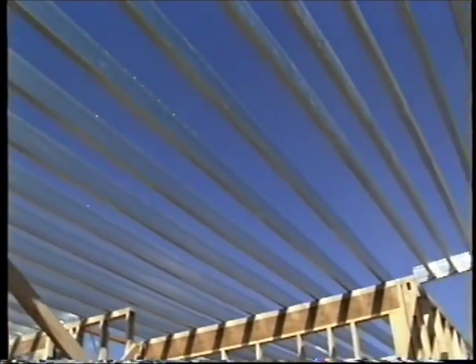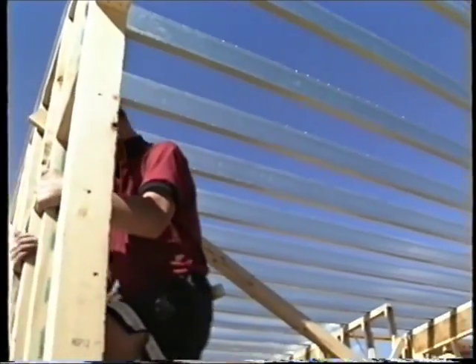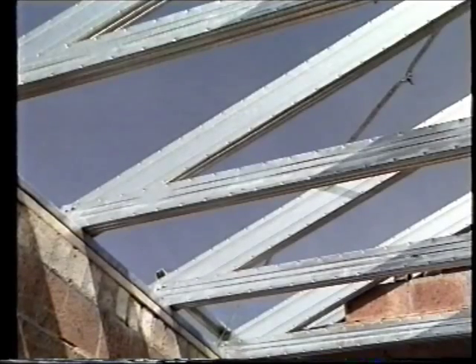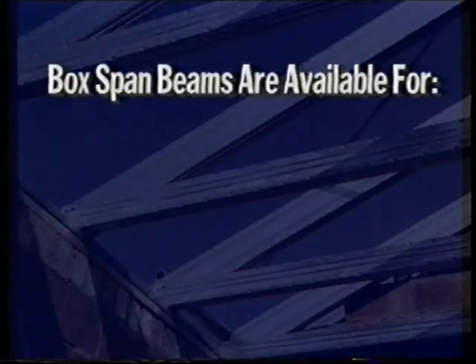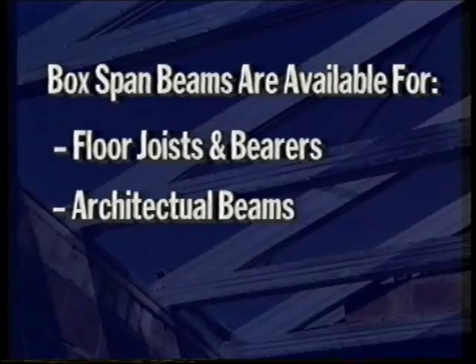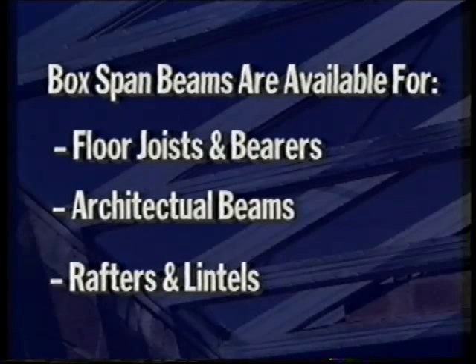The real advantage of the BoxSpan beam is its remarkable spanning capacity. With BoxSpan spanning such a long distance, there are fewer piers in the ground, and if you're putting piers 3.6 metres deep, there's definitely a huge saving on this particular site. BoxSpan beams are available in a variety of sizes for applications including floor joists and bearers, architectural beams, rafters and lintels.